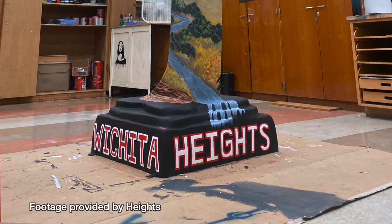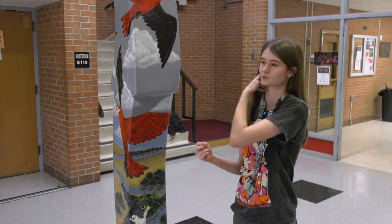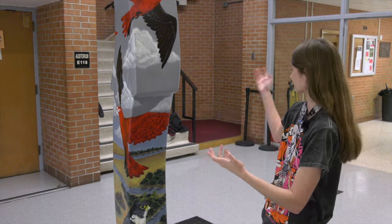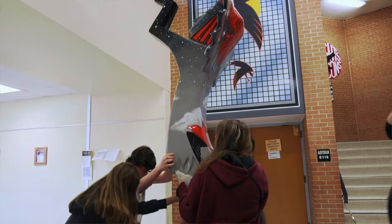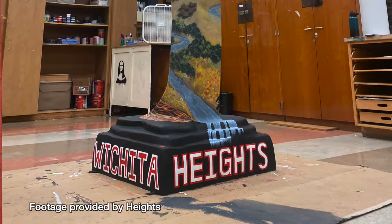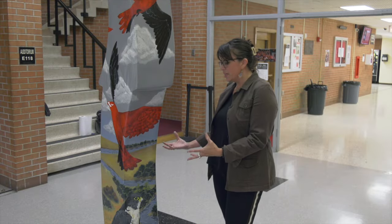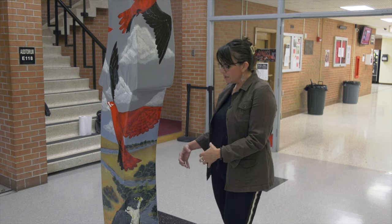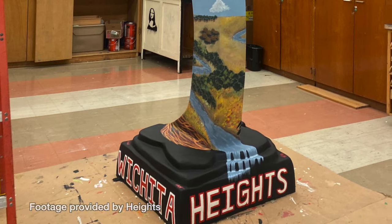That's a really big thing about this project — we were so dedicated to getting it just right, because we knew it was going to be in front of the whole school. We needed to make it look good for Heights. They wanted to bring in the natural landscape of Kansas, something similar to where our Native American ancestors lived. There are two rivers that come together, so it tells that natural story.